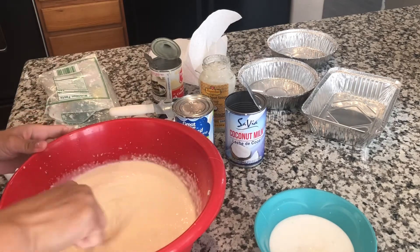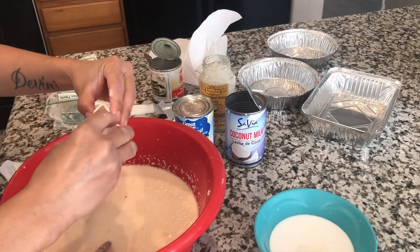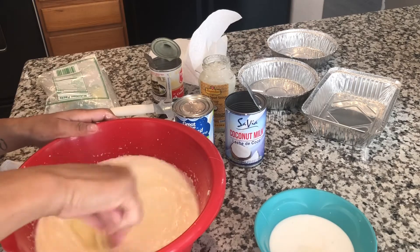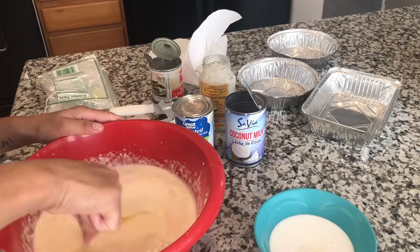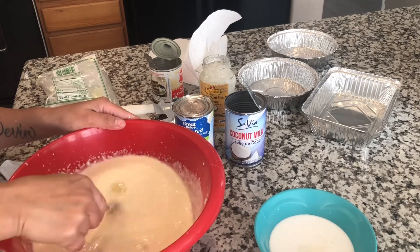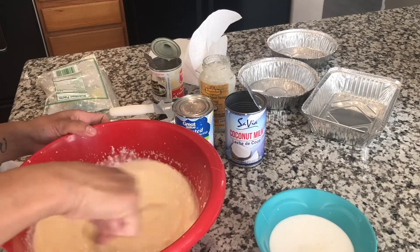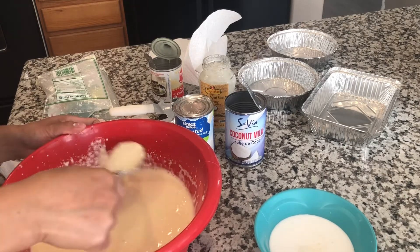Mix it, mix it, mix it. And then put the two eggs. Keep mixing until the egg is broken. I should have scrambled it earlier first before I put it in. Okay, I think they're all mixed.